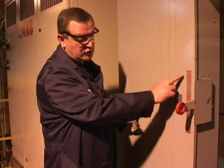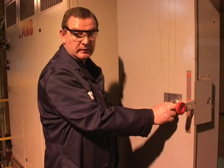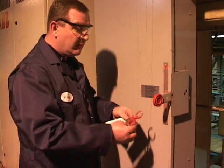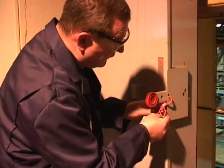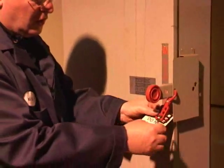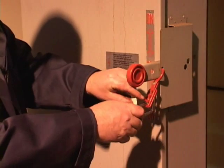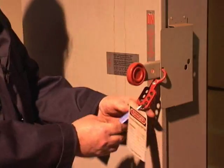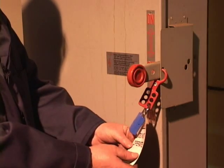Make sure that the control panel is in the off position. In addition to that, it's recommended that the pump controller be locked out using a lock and a tag to prevent others from operating the pump while you're working on it.